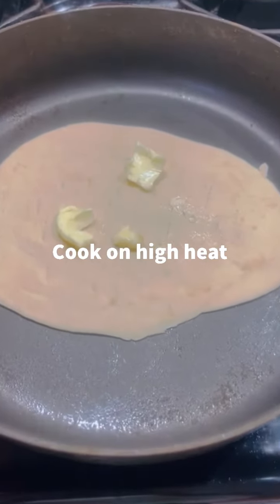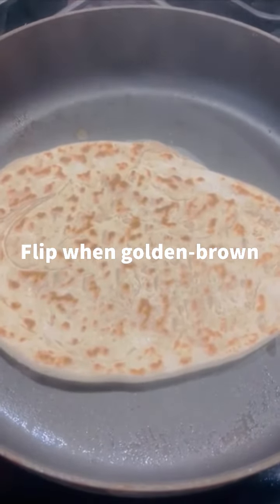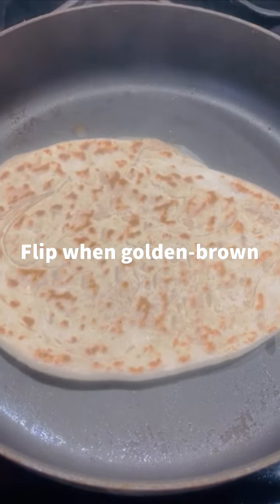Cook your dough on high heat. Flip your dough when one side is golden brown. Repeat the cooking process on the other side.